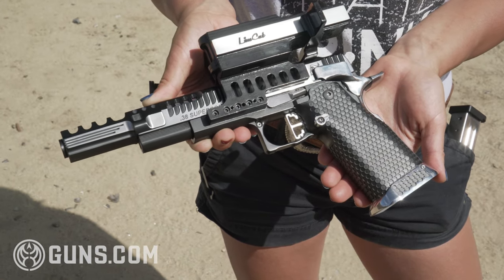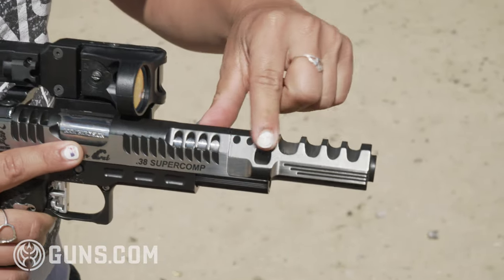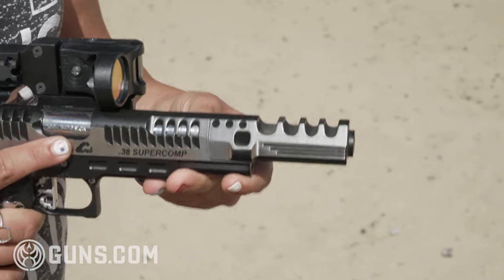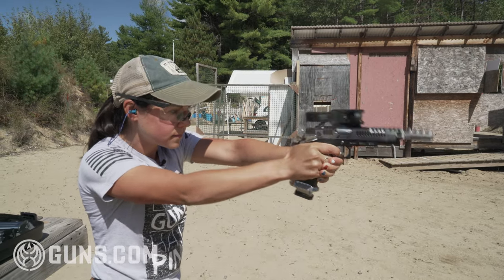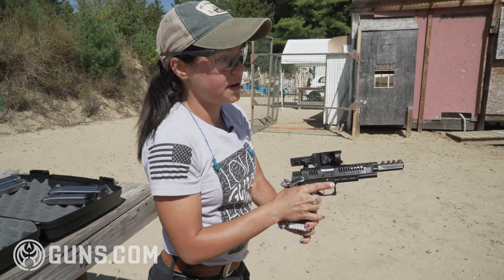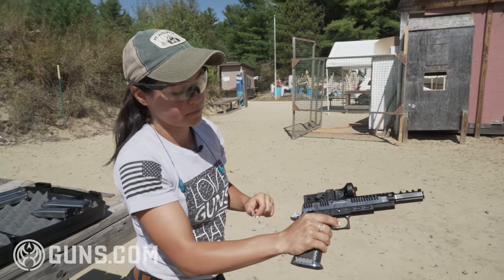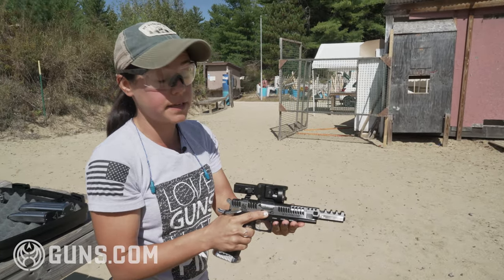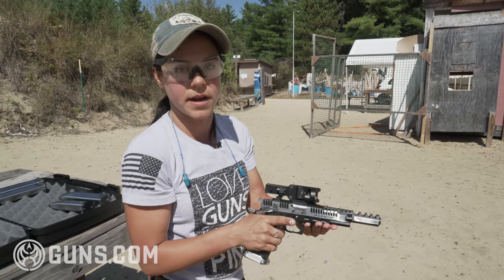This comp is what keeps the gun nice and flat when you're shooting it. You can see right here what they call the whale blow holes on top — those are really pushing that gas up to keep the muzzle down. This gun also has a very light trigger on it, probably about a pound and a half trigger weight.